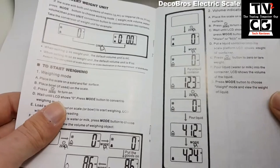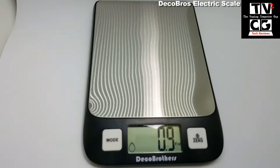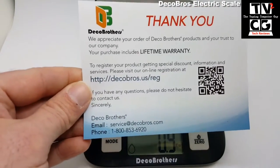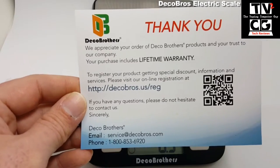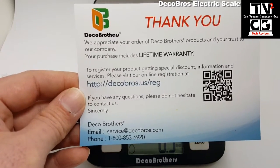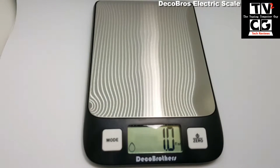We have decent instructions here — very nice, easy to read, easy to follow. You also get a nice little card from them thanking you for being their customer, and it includes a lifetime warranty. It has an email address, a phone number, and a website, which is very nice that they give you that information.